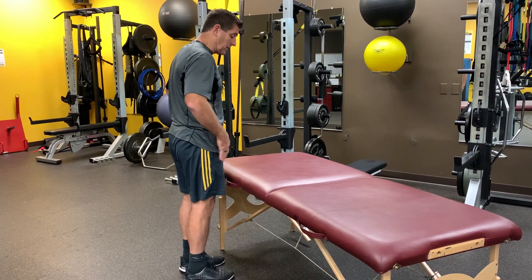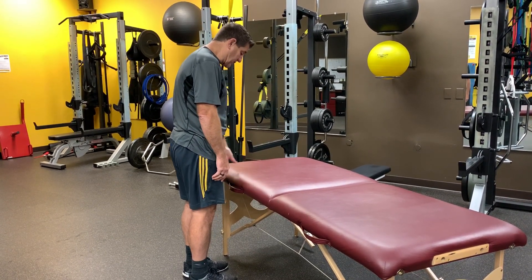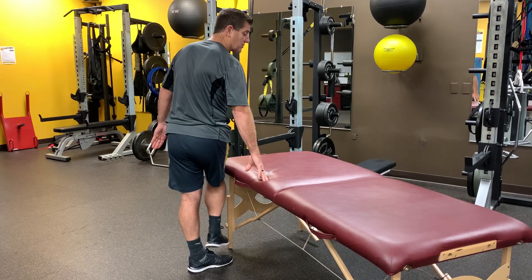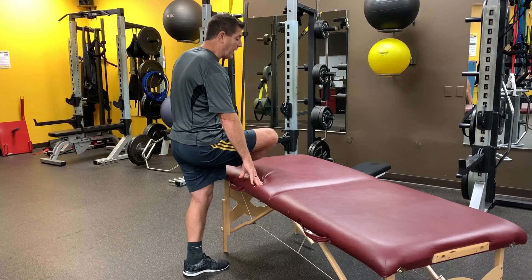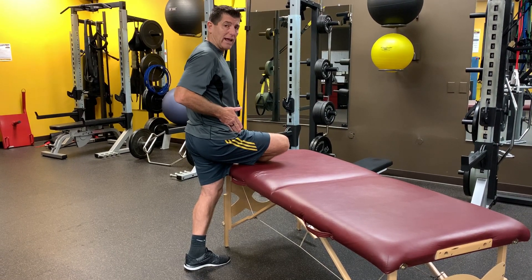So you want to come parallel with your hips, parallel to the table. This foot's going to stay straight. I'm just going to take this leg up, bring it across the front of my body, sit it on the table, and make sure that this knee is right in line with the hip.